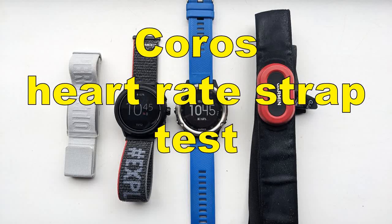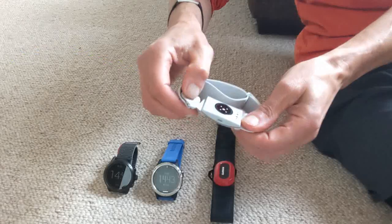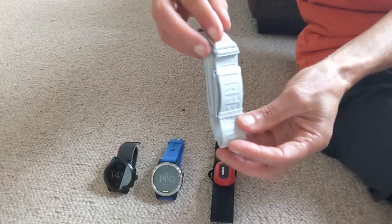Hi, I'm Dave, Fell Running Guide, and today I'm going to be testing this. This is the optical heart rate strap from Coros. It's designed to be worn on the arm.